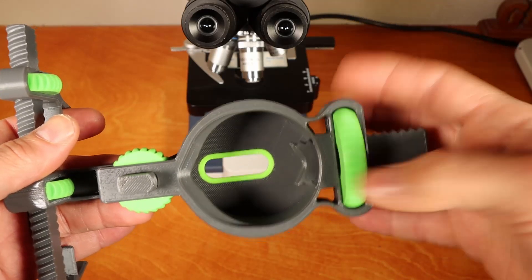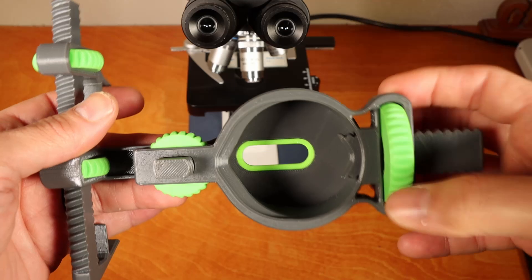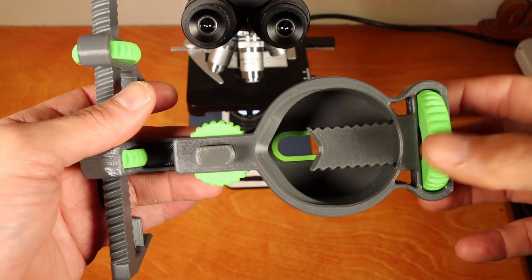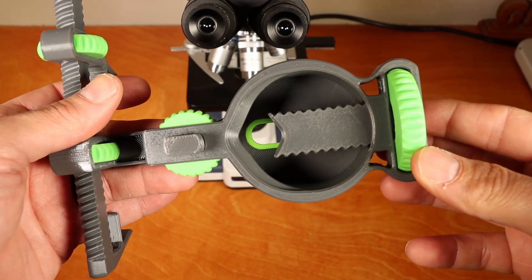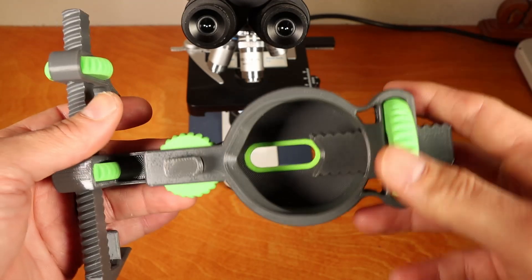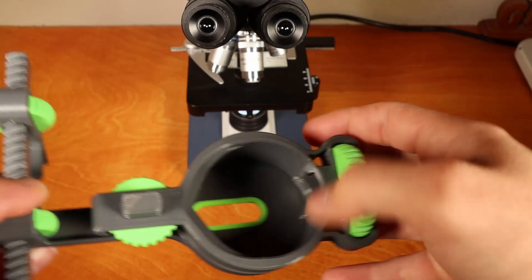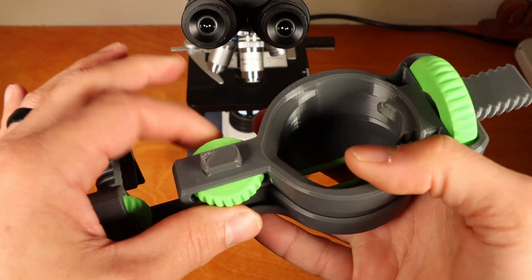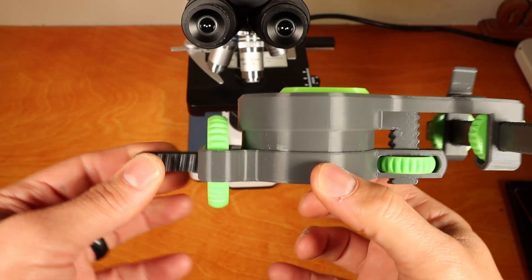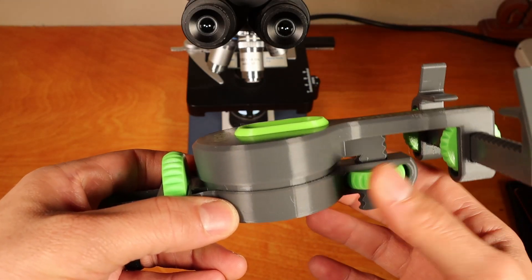If you have an eyepiece that's really big, up to 50 millimeters, you'll be able to clamp it here. And if you have a very small eyepiece, such as one that's 15 millimeters, you can clamp it all the way down to that size as well. Before I begin, I always try to have this open so I can clamp onto it with the area fully open. The Z knob adjusts the distance between where the adapter clamps onto the eyepiece and the camera itself.